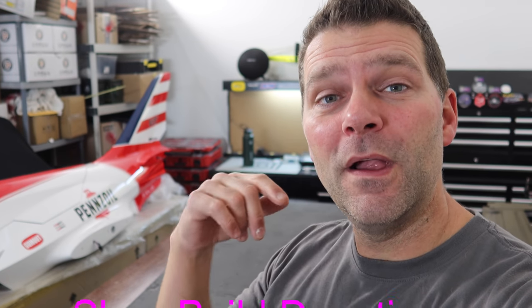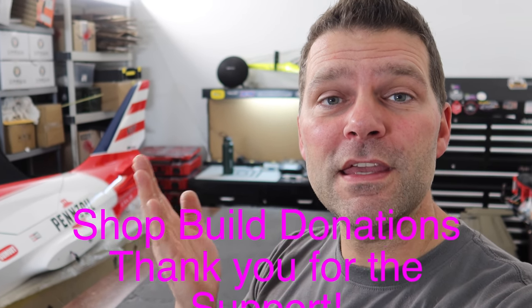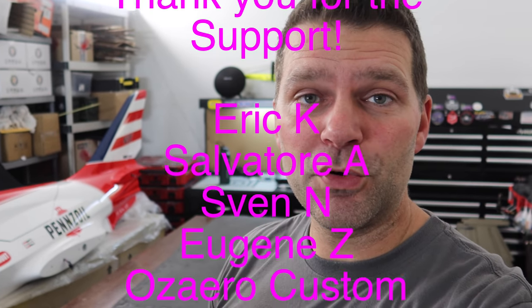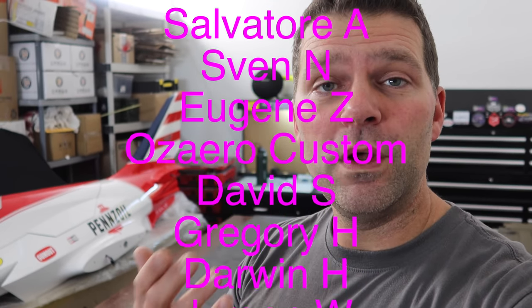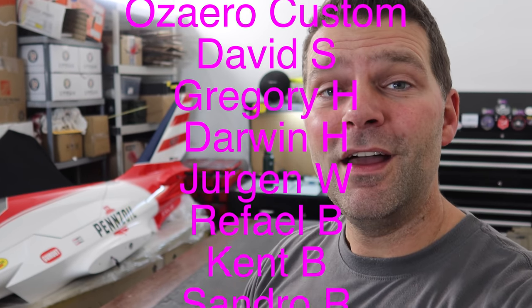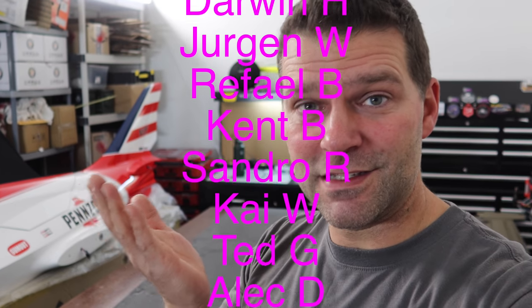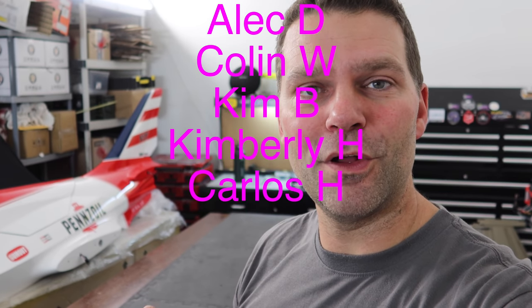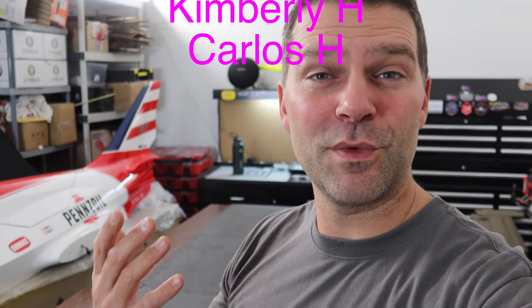Next I want to get into some of my suggestions on great first aircraft. But before we do that, I want to give a thank you to all the shop build donations you guys have sent — I really appreciate it. We are crowdfunding for the build of the new shop, and everybody that has donated is listed in the rolling credits here. We're just over three thousand dollars now, which is super cool, so thank you for all the donations.